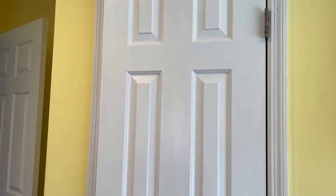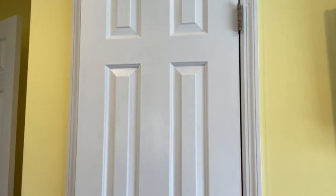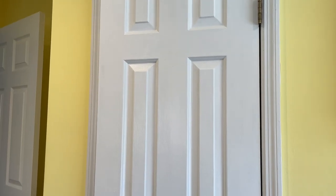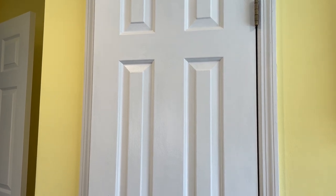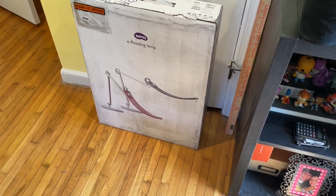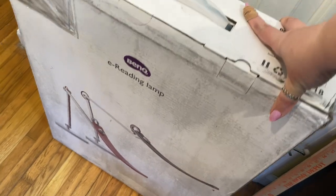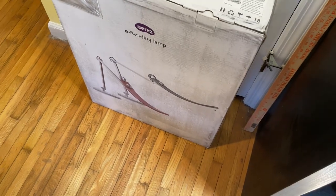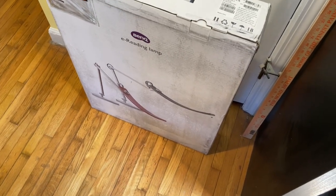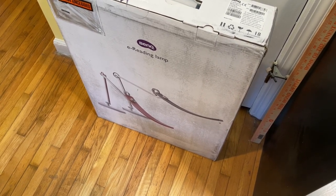I got emailed a few weeks ago asking if I wanted to review this lamp and I was like, yeah sure. The lamp just got here and I figured I'd give you my first reaction - wow, look at this big boy! I haven't unboxed it yet but I am really excited. This is the BenQ e-reading lamp and I'm gonna take it out and show you what we got, and do some coloring to see if we notice a difference in my video quality with a fancy lamp.